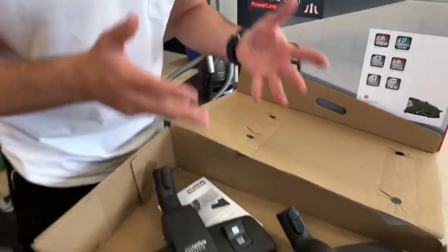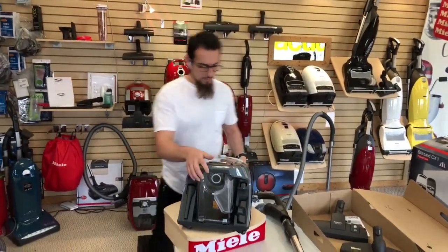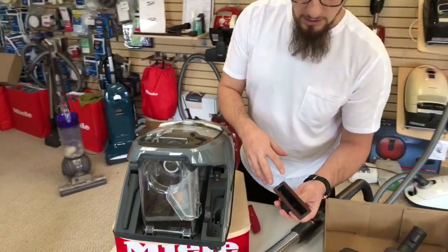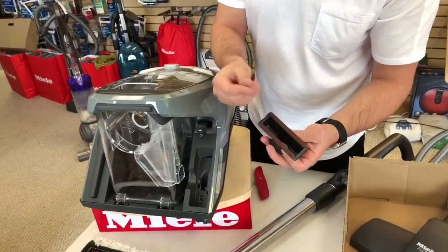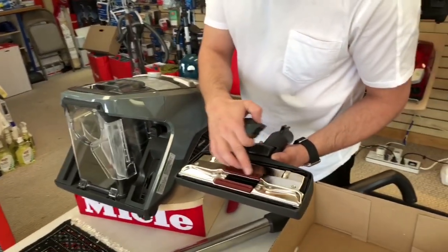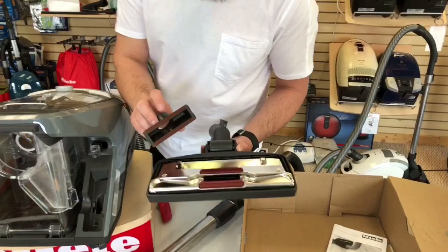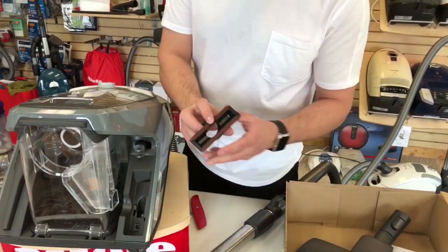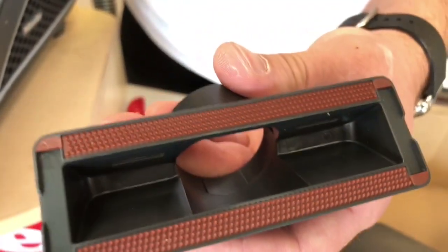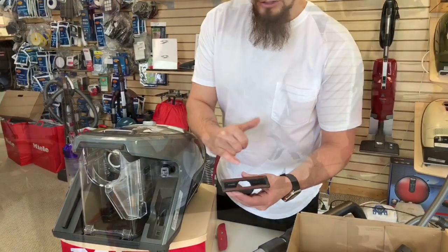So with that we've got these two heads, the wand, the hose, and the unit. Now let's focus on the canister. The canister comes with a new designed upholstery tool. Historically, Miele used to include fabric-based upholstery tools — actually very similar to lint removers, with a reverse-grain lint remover material on the SBD head. They've now switched to more of a rubber material. My guess is this is probably more cost-effective to produce, hopefully has a longer lifespan as well, and will still serve the same functions.